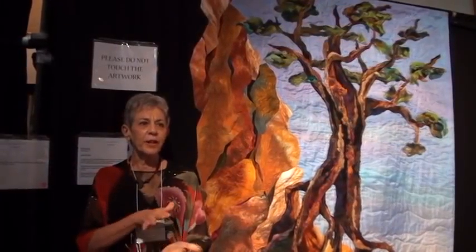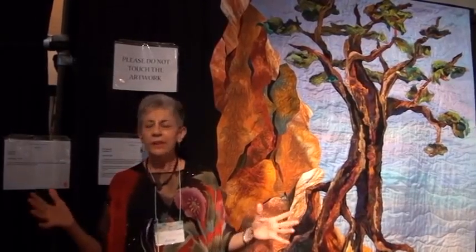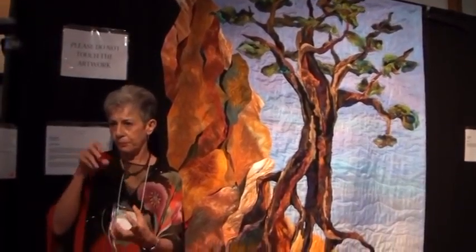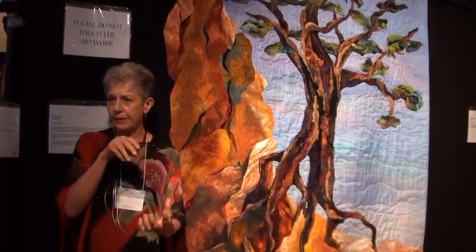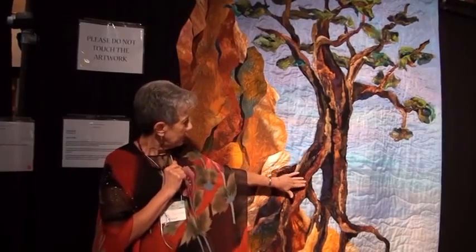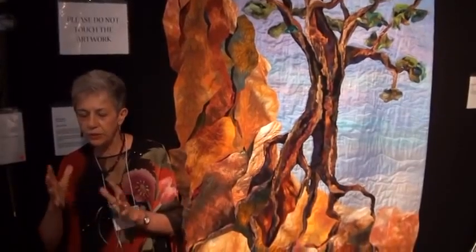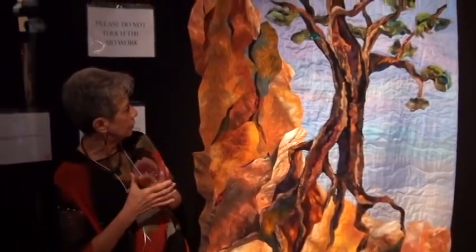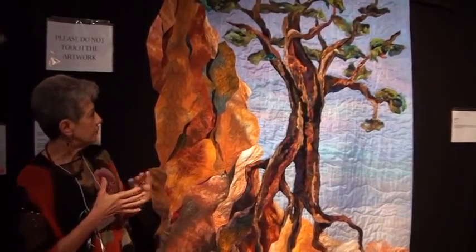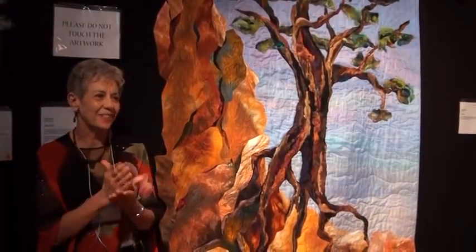So I started putting everything I could think of through this felting machine, including cottons, polyester sheers, silk, and cheesecloth. The barbed needles would go through and create a mat. I ended up making my trunk from the felted mats, sculpting the tree trunk. I did that same technique with the leaves and had so much fun — it was kind of mindless and very relaxing watching those needles go up and down.